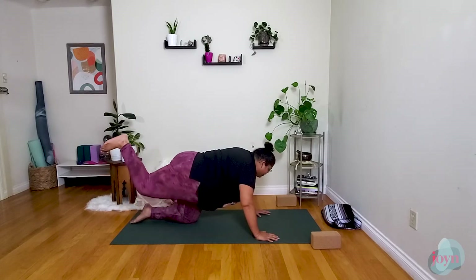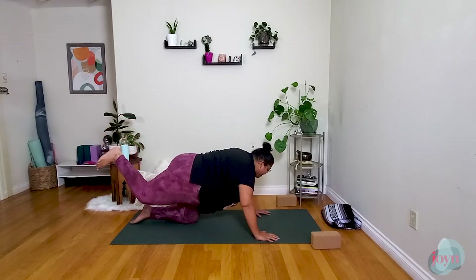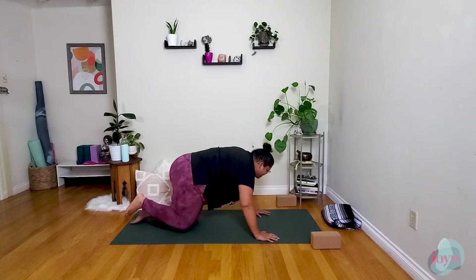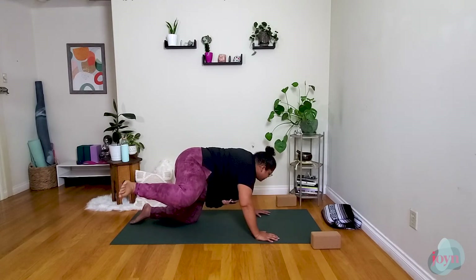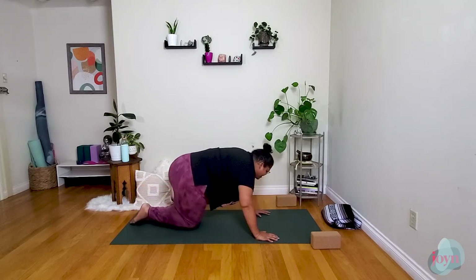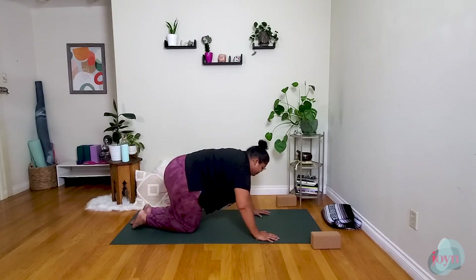Inhale up, one more round — squeeze a little tighter. Exhale, hover the knee. Inhale, open up. Place the left knee down and shake it out a little bit. Then we'll come back to center and find that same movement on the opposite side.